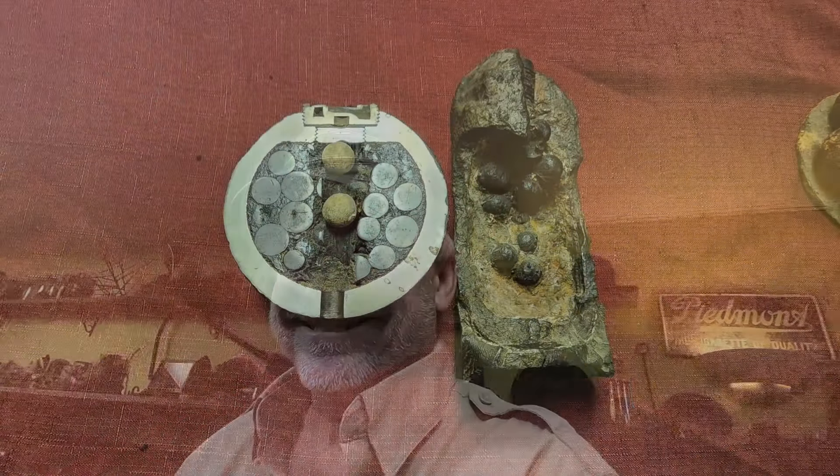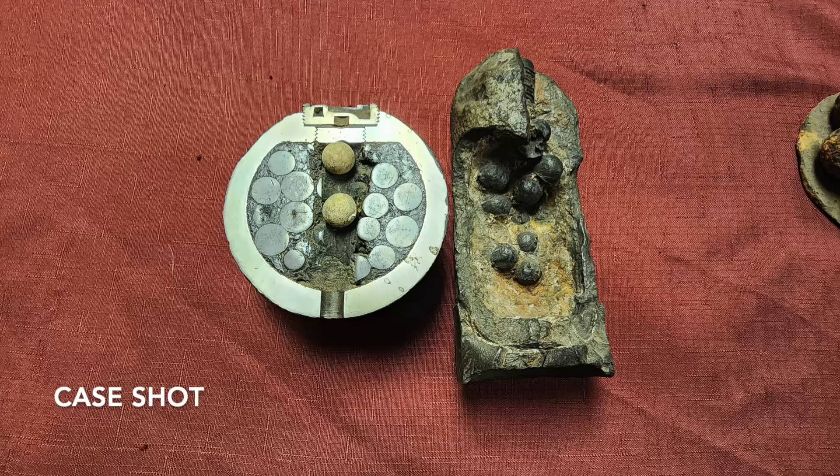So that covers everything: canister, case shot, grape shot, and shell. Shell is just a cannonball that explodes and throws iron chunks — it doesn't have anything inside it; that's called shell. We'll talk about that too in the upcoming videos. Hopefully that made sense and will make the videos coming up over the next week or so a little easier to understand. Anything else you want me to talk about, just let me know.